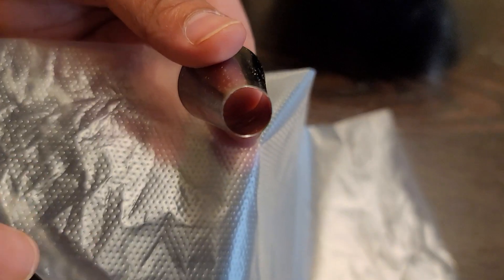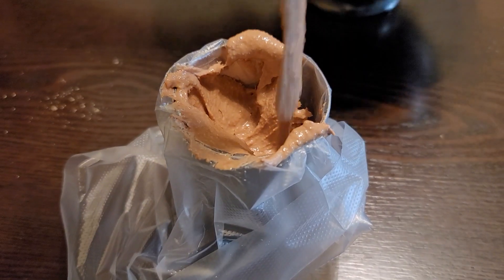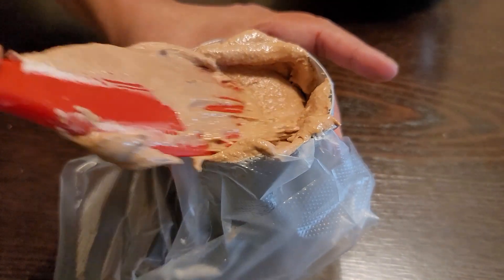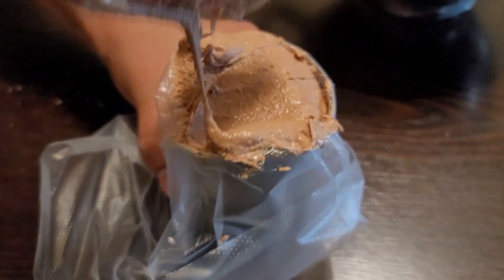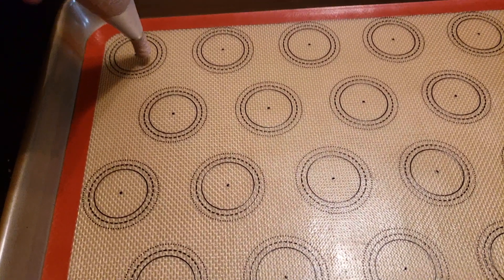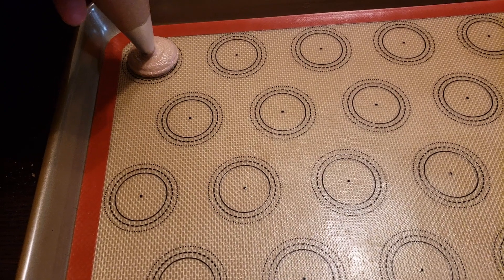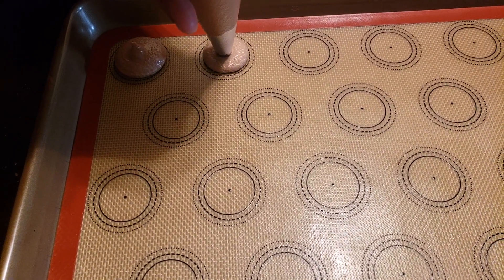Then use a round nozzle and a piping bag, and start filling the batter into the piping bag. Use a macaron sheet or parchment paper in a baking pan, then pipe the macarons onto the macaron sheet or parchment paper in circles.